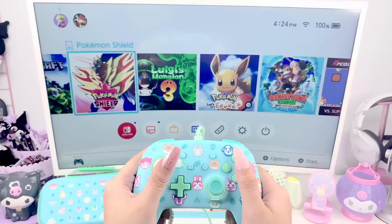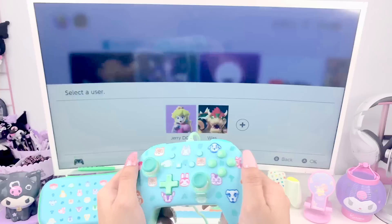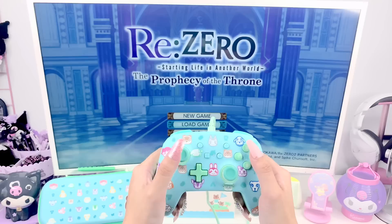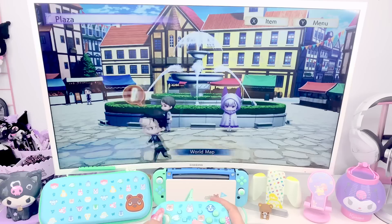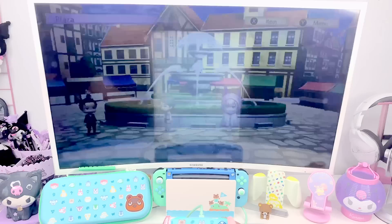All the buttons seem to work really well — I already tried them all out. I haven't mapped the back buttons yet, but I'll do that later. The game currently in my Switch is ReZero, so I load that up — there's Subaru walking around and Amelia there — and it seems to work pretty smoothly, moving around pretty easily. All the buttons are very responsive and work really well.